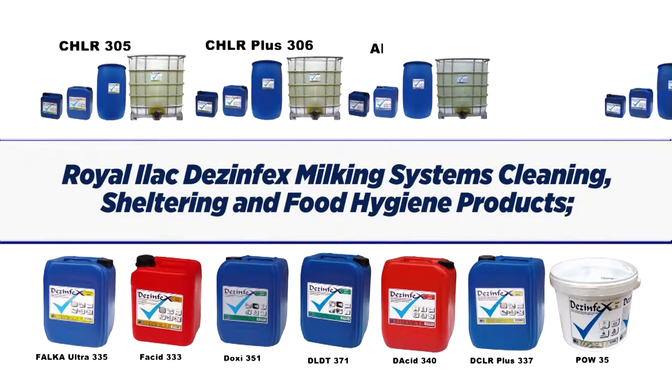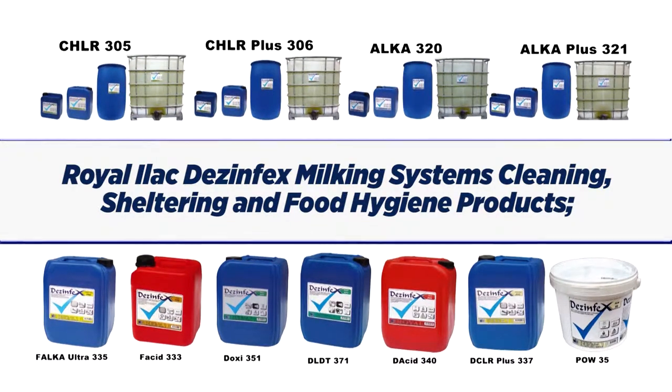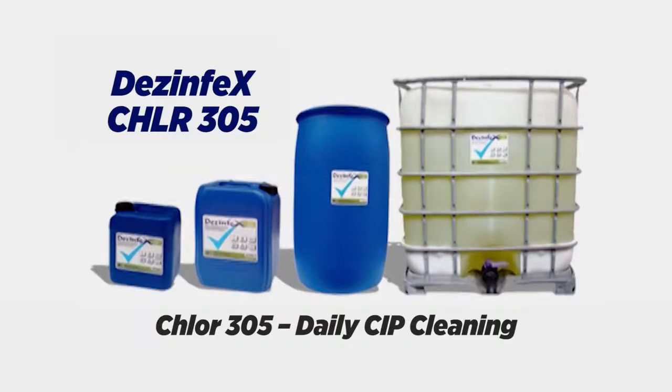Royal Illach disinfects milking systems, cleaning, sheltering, and food hygiene products. Chlor 305 is for daily CIP cleaning.